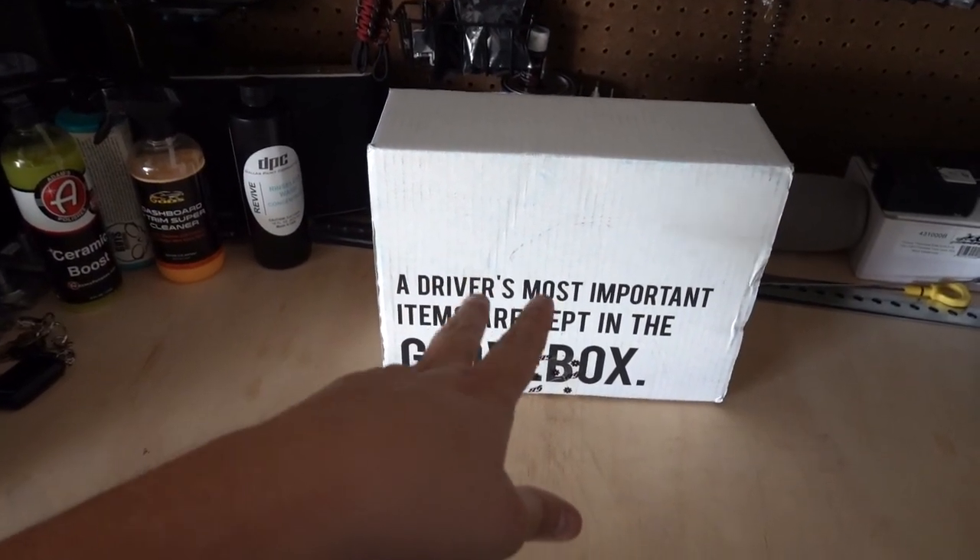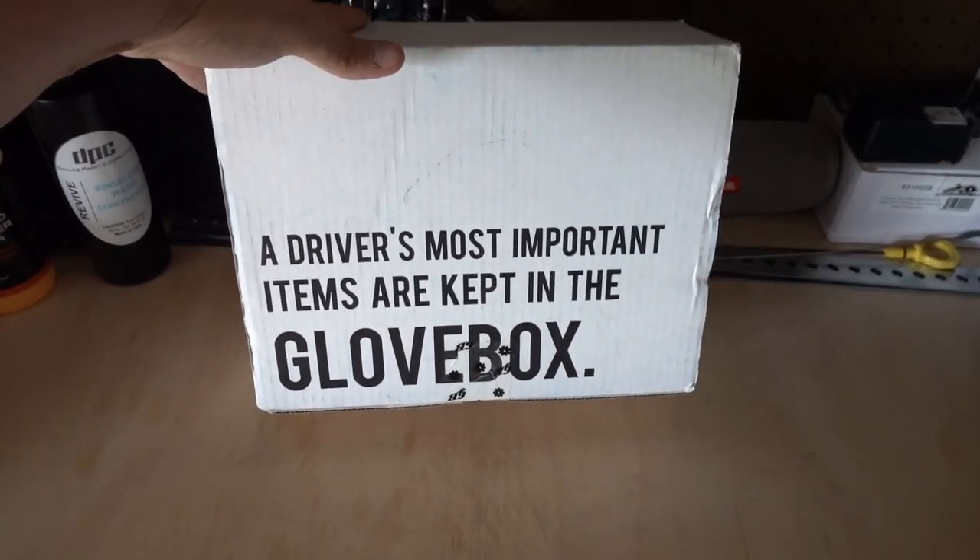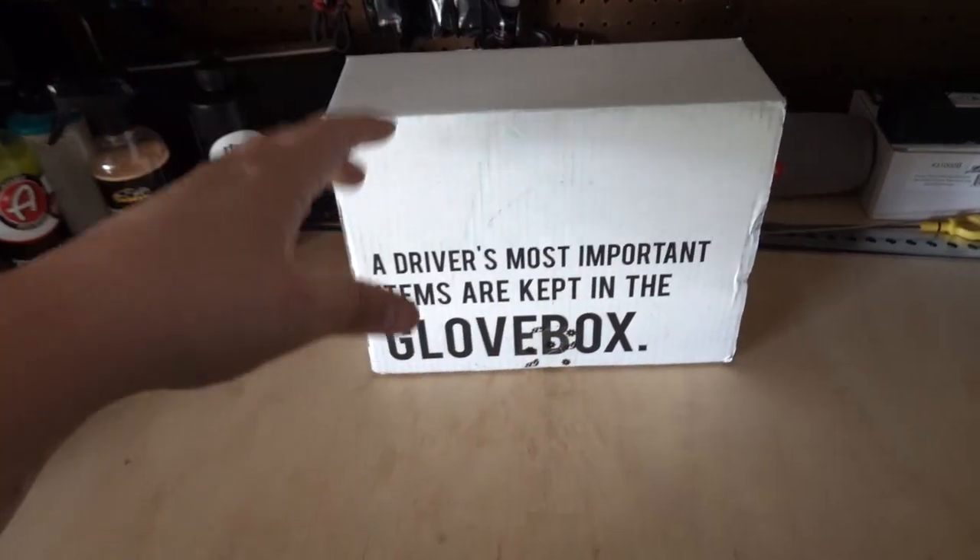Ha, two kids, right? So we'll check out the glove box. This thing is awesome. It's much larger now.